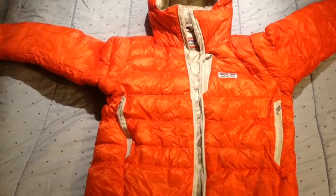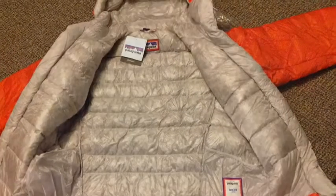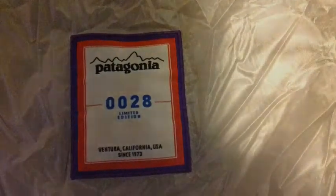Well friends, here it is — from Patagonia themselves. The new Men's Encapsule 1000 fill power down belay jacket from Patagonia. All 100% authentic. The Patagonia Men's Encapsule down belay parka.